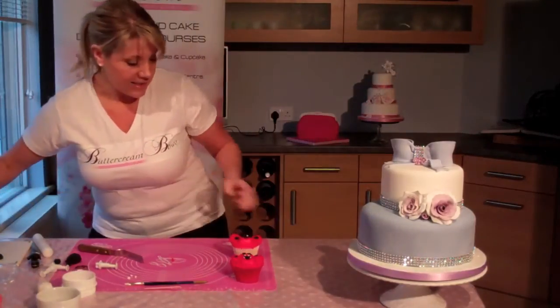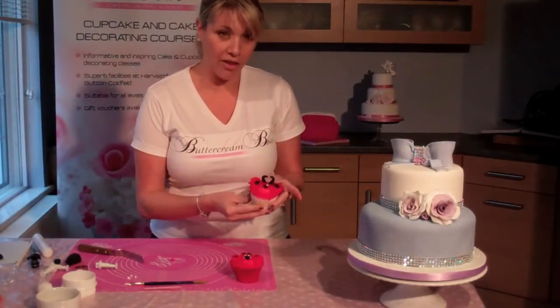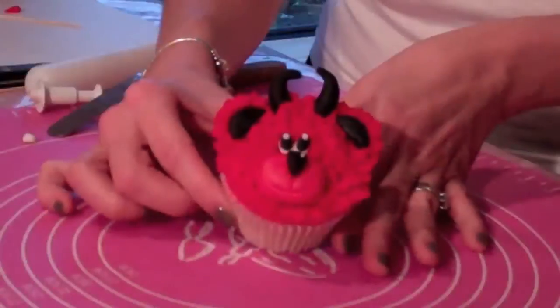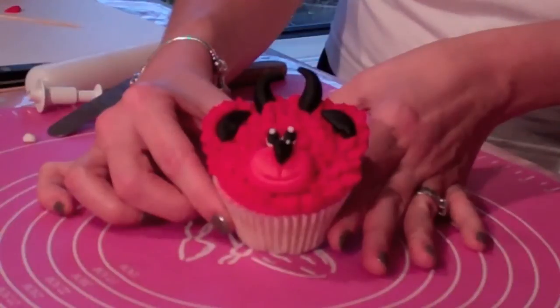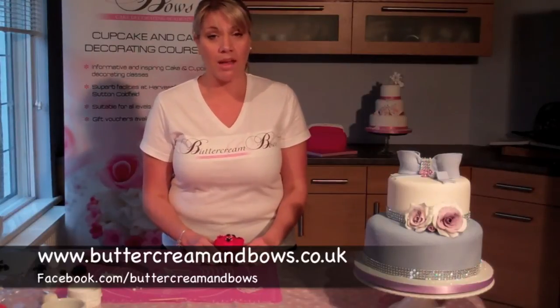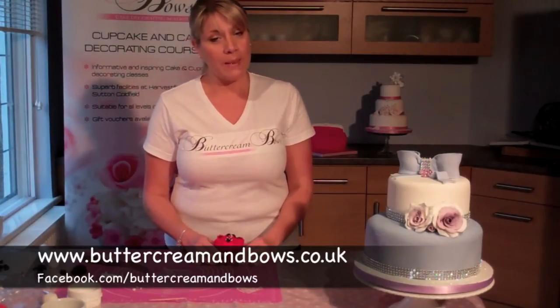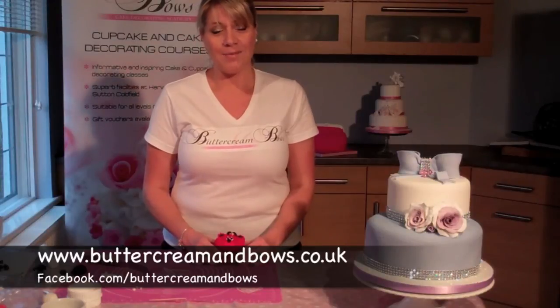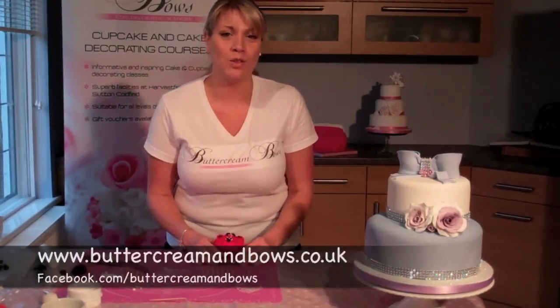And there you have it — another Valentino! I hope you've enjoyed today's tutorial from Buttercream and Bose. If you want to find any more information about the classes we do, all the way from beginners right up to advanced wedding cakes, please visit www.buttercreamandbows.co.uk and please like us on Facebook and follow us on Twitter.